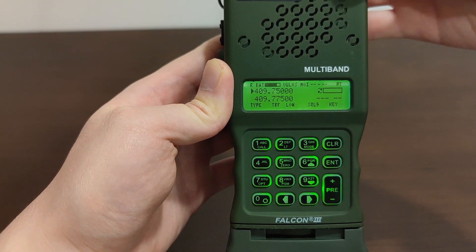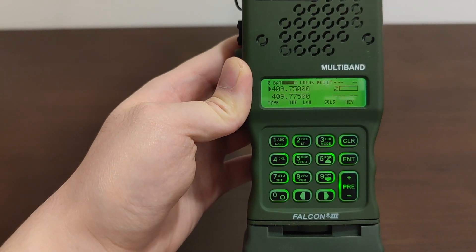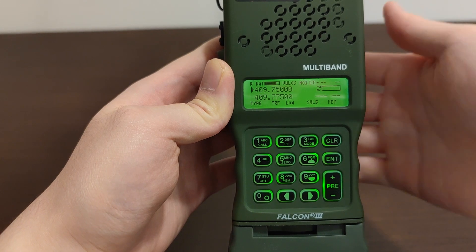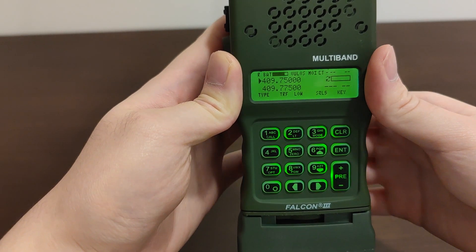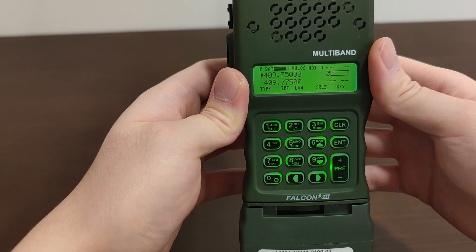Now let's switch it to CT mode. When you put the rocker switch into CT position, CT will be indicated on your screen, and when you see that, this means the radio has turned on the built-in voice scrambler and descrambler.